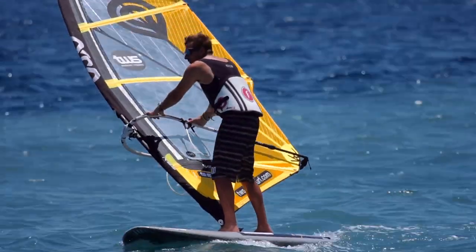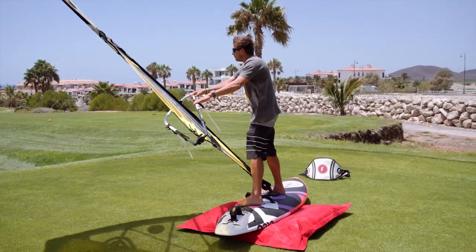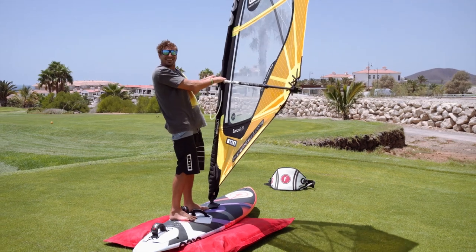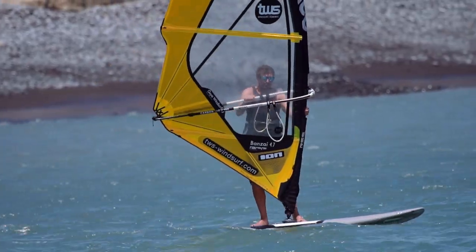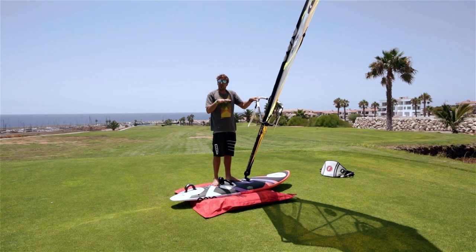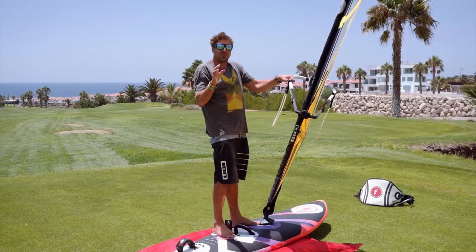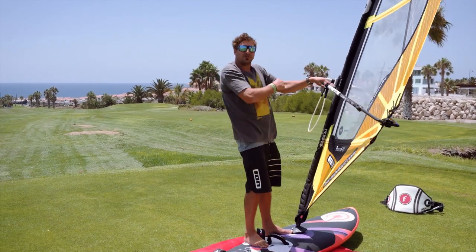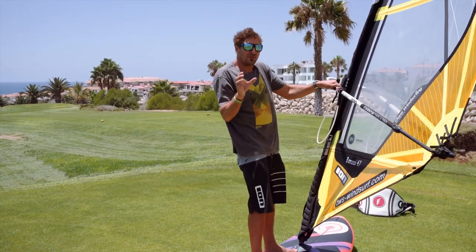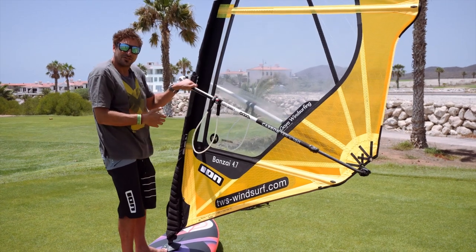I'm going to get into the backwinded position — I'll do a quick silent demo and then talk you through it. Basically I get into the backwinded position and sail backwinded for a couple hundred meters to get used to the control, then flip the sail and come out clew-first, then flip the sail and sail away. Give yourself a landmark for a sense of direction — at the moment I'm going to be heading towards TWF Windsurf School. Try to give yourself a landmark that doesn't move — nothing like a boat because that's going to be moving.